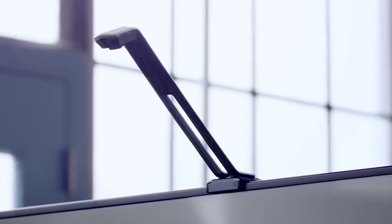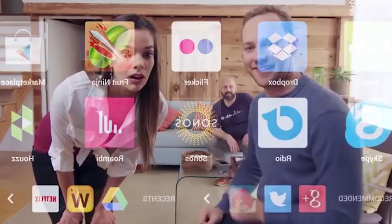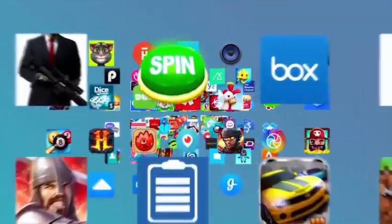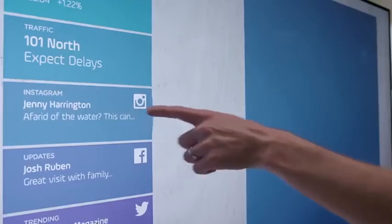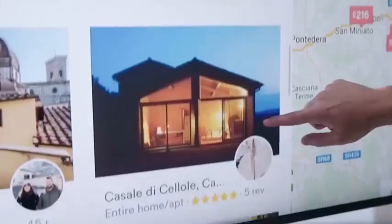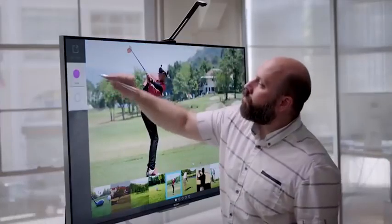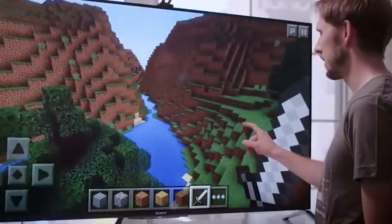I just got the TouchJet Wave — it turned my TV into a smart touch screen that can do pretty much anything. Stream any movie, download any app from the Google Play right onto the Wave. You can check sports, news, social media, listen to music, search for things, learn stuff, control your home, and play all your favorite games — only much bigger.